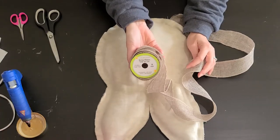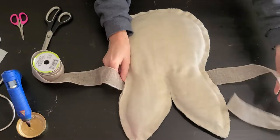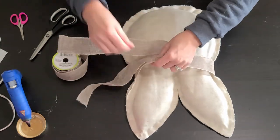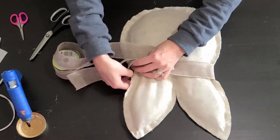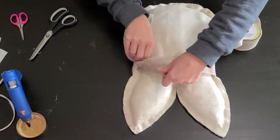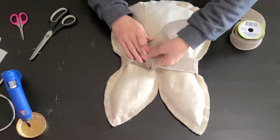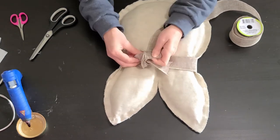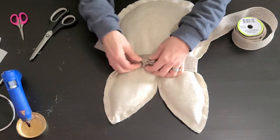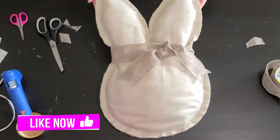Now it's time to dress up your bunny however you would like. I purposely wanted mine very plain and simple. All I'm doing is adding a burlap ribbon around his head — I got this ribbon at Dollar Tree, it is really, really nice. I just tied it around and made a little knot and it looks like a bow. If you wanted, you could add a face to it, or add a little pink insert for the ears. But I wanted mine plain — just the shape and the outline of the bunny. I think he is so cute and he's going to look so good on my little accent chair in my living room.